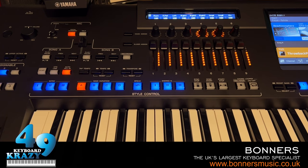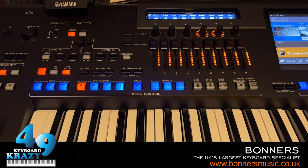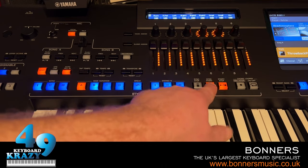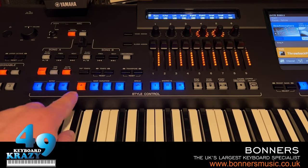Next is Style Control, where we have three intros, four fillings, four variations, one break, and three endings. Press ACMP to turn accompaniment on. Sync Start means as soon as I press the keys the style plays. Sync Stop means the style plays while I hold keys and stops when I let go.